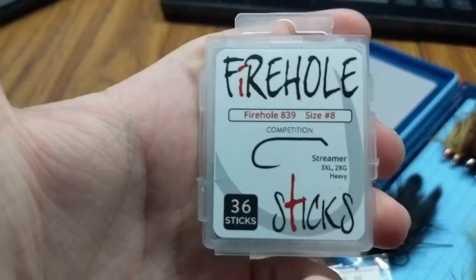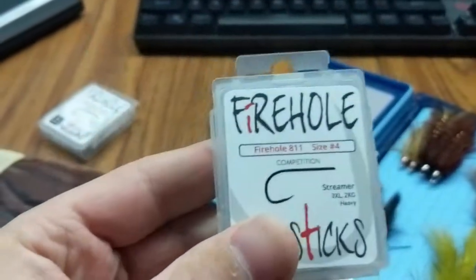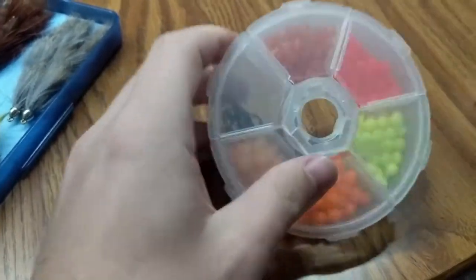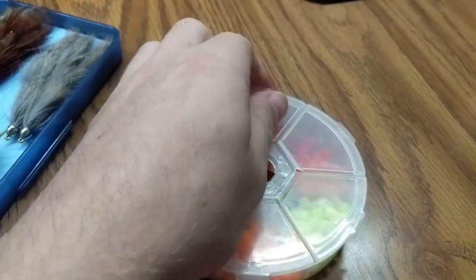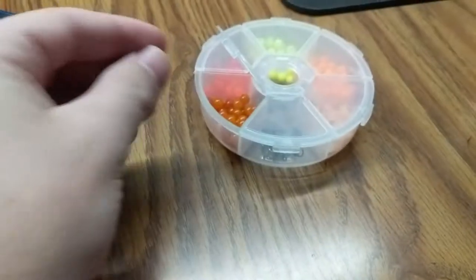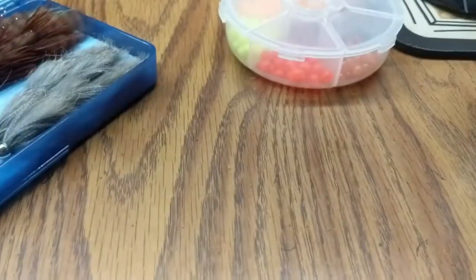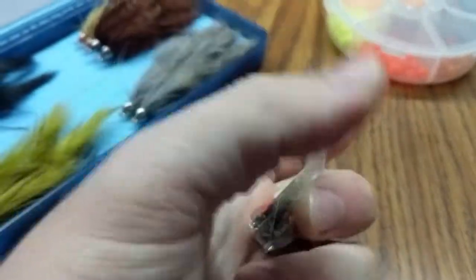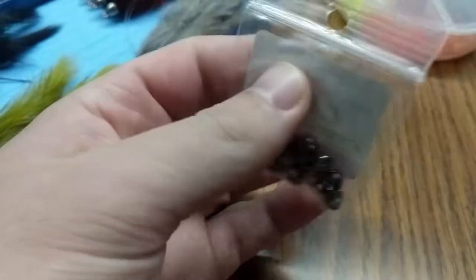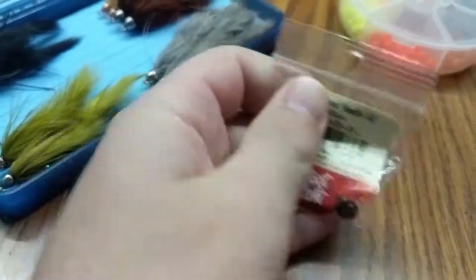For hooks, the trailer hook I use is a size eight Firehole Sticks. For the front I use a size four Firehole Sticks for the articulation. I just have these trout beads - they work great. For the brown pattern, I use this caramel color right here. For other patterns like black or olive, I like using this darker red. The cone head bead - I'm going to go with a black one on this one. You can do any color; I think copper wouldn't look too bad either. For some reason though, I prefer the black. I'm using one-quarter inch large cone heads. So let's get to it.